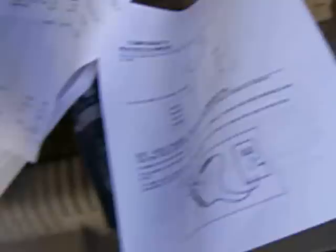I'm going to take you around to some manuals where I found some interesting information. From the Dometic site, I downloaded all the service manuals. Here's one called Service Tips — it talks about different troubleshooting procedures. In this manual, it talks about the heating element for the 2652 refrigerator being 44 ohms. Your model will be different, so make sure you look it up.